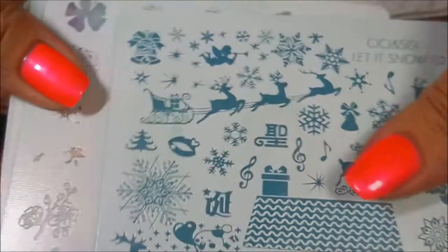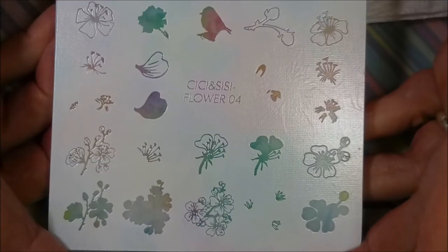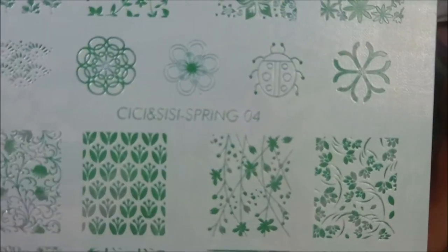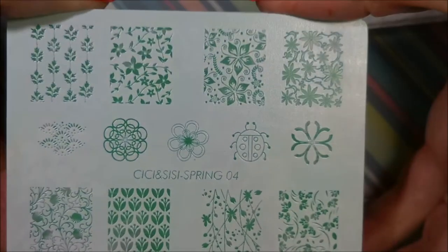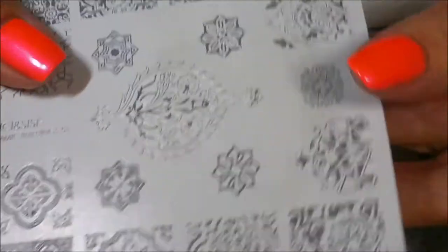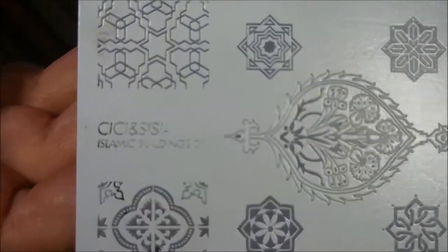I received four plates in the mail today from my friend Galene and I just wanted to show them to you real quick. That was the Christmas plate, and this is like the little birds and flowers, and this is the Spring 04, and this is the Islamic buildings.